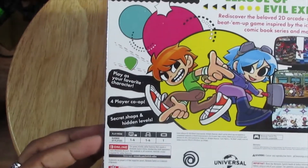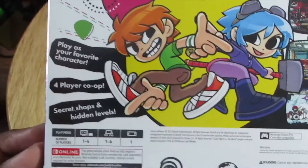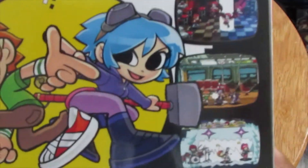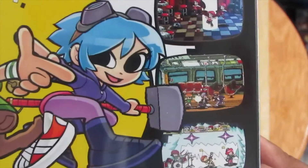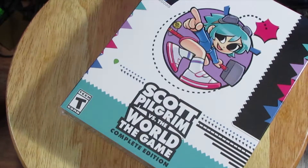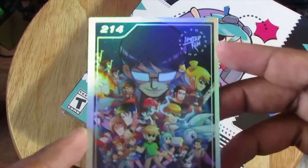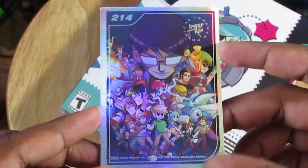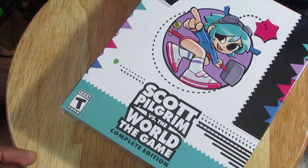Play as your favorite character, 4-player co-op, secret shops, and hidden levels. We got some gameplay screenshots right here. And this is the card that comes with when you order from Limited Run Games — pretty awesome. Always check your packaging, because you never know if you might accidentally throw it away or something, like I did once.